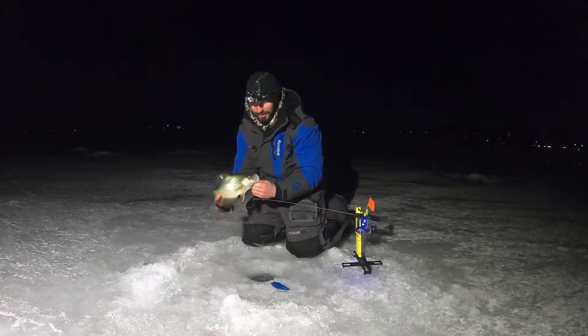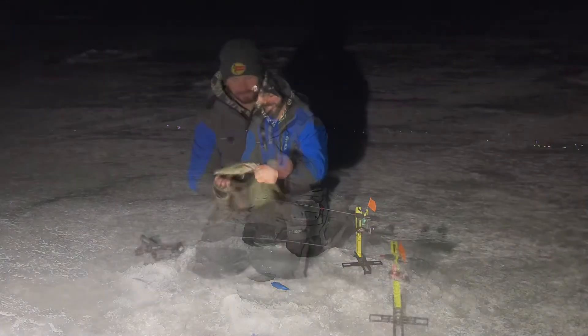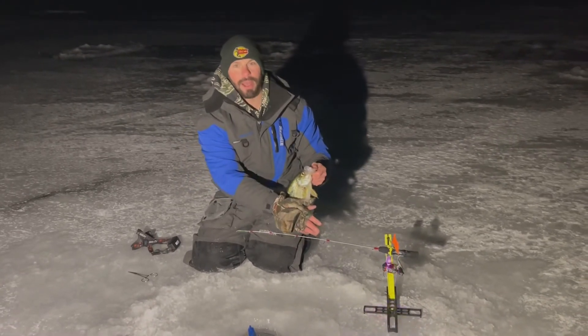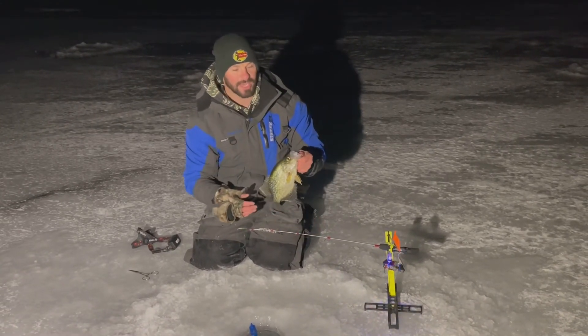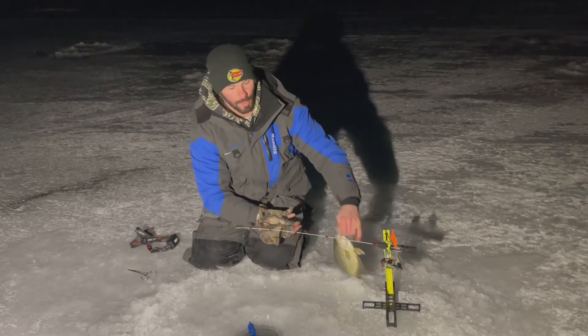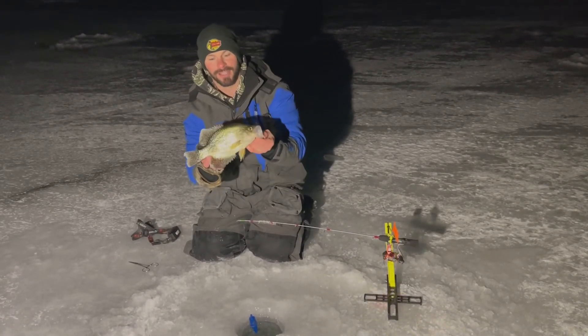Just the tip light system — what a bruiser! Guys, check this crappie out. We're out here using the dangler rod holders with the Daiwa 28 inch TD ice mediums. We have the Just the Tip light in disco Roman, and we are just pounding crappies out here right now. Check that out!